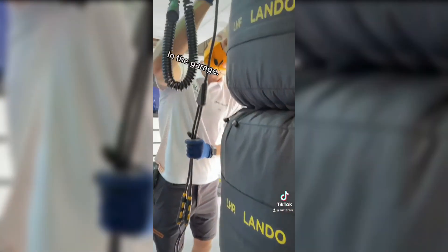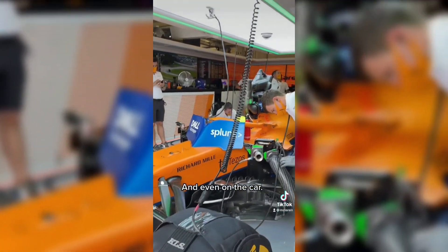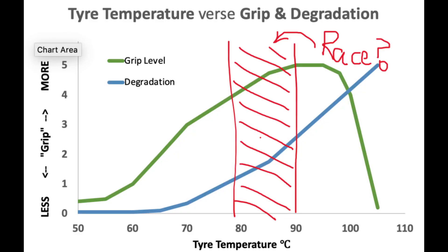The tires are then always in storage — in the garage, and even on the car. The blankets are last to be removed when we hit the track. This is done because the more bordered the tire is, and in a certain range, it is able to stick to the track and provide the grip and the necessary traction.